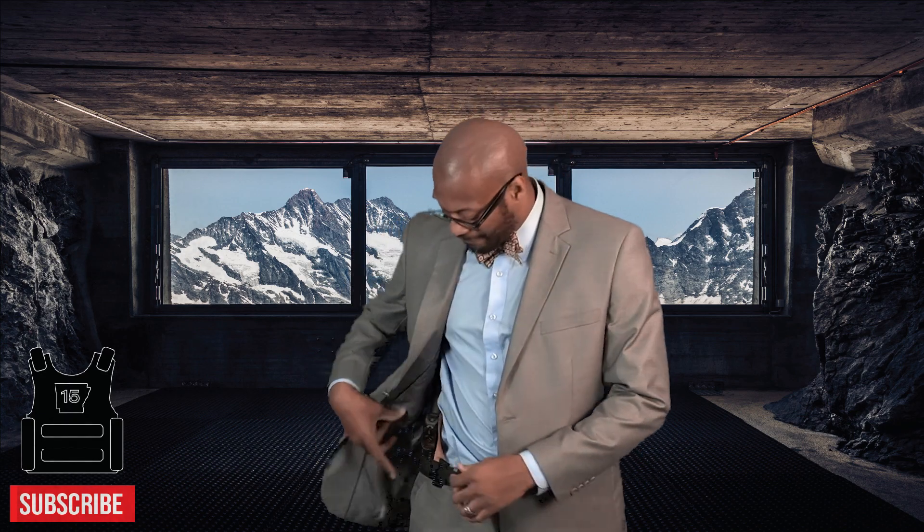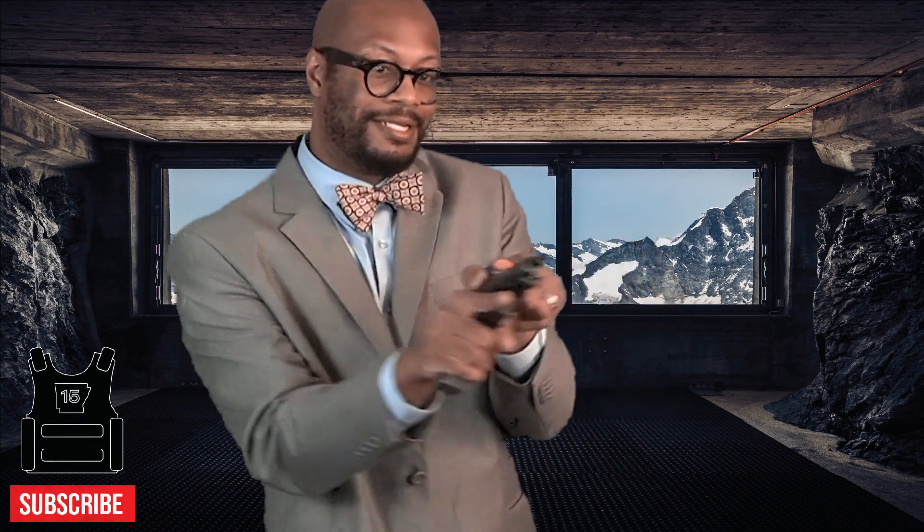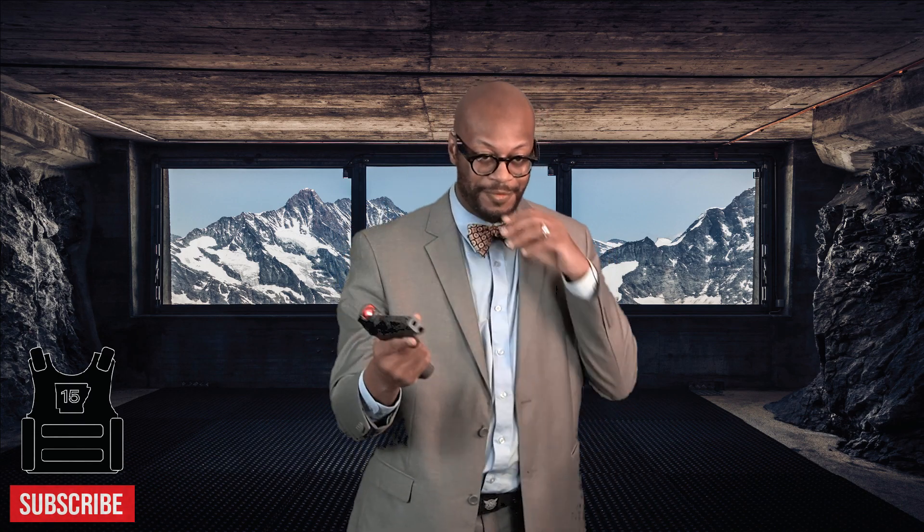I carry a full-size TP9 SFX. It's empty — nothing in the mag, you can see that. Empty for you trolls out there, totally empty. Full-size Canik TP9 SFX — I like to say 'Johnic' — wherever you're from.